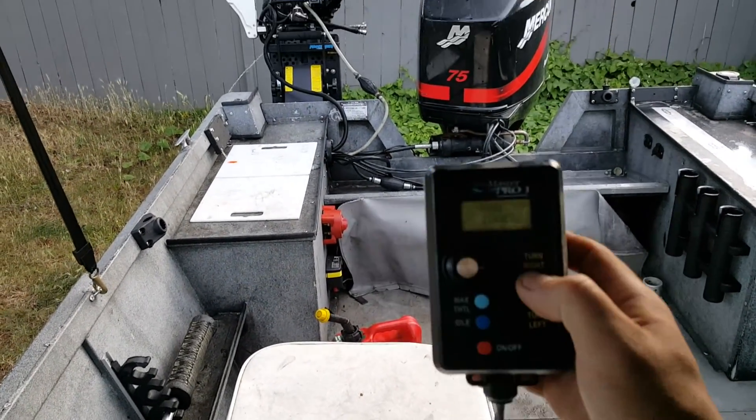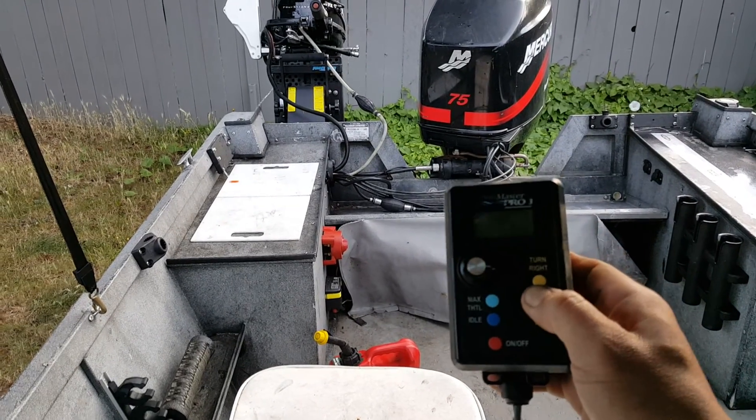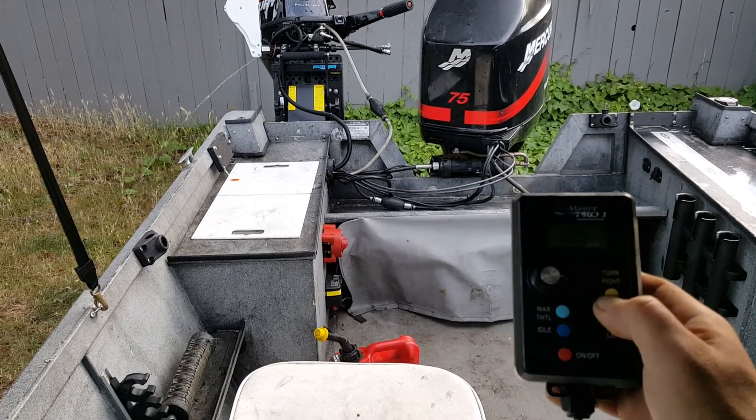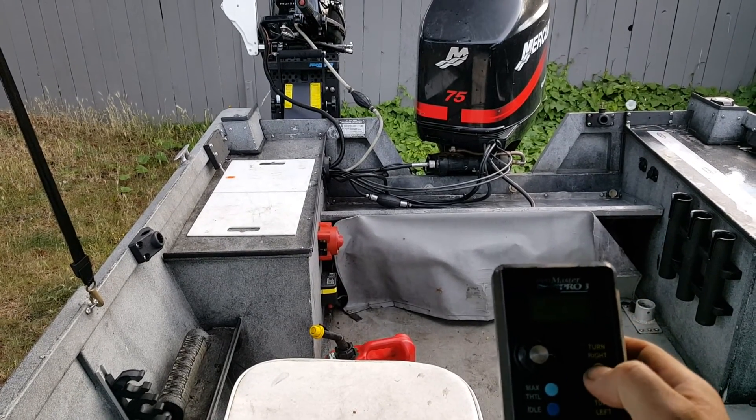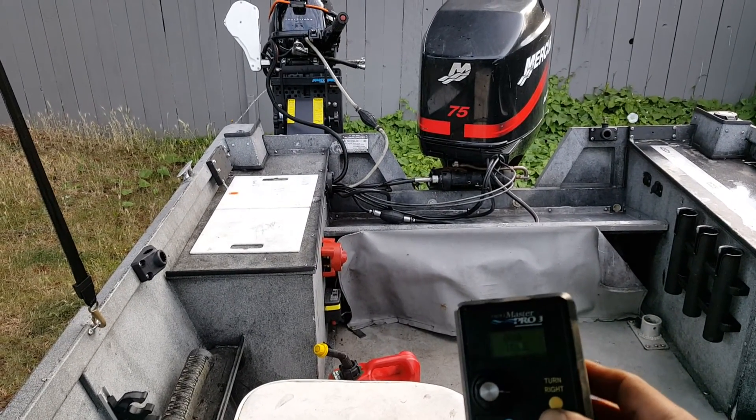With the Panther T5, you can actually steer the motor from anywhere on the boat, which is great for fishing alone.